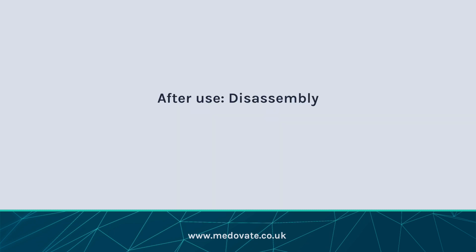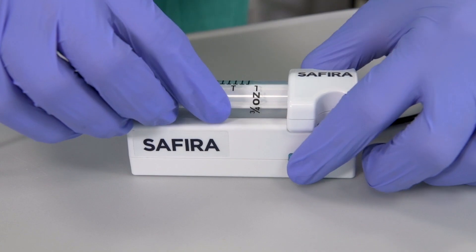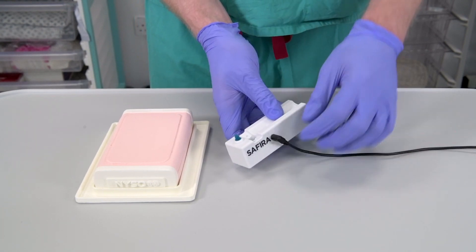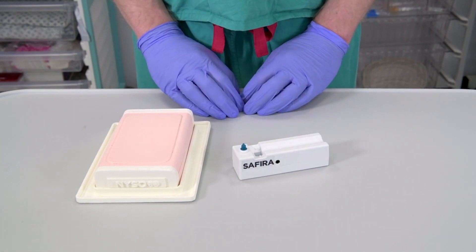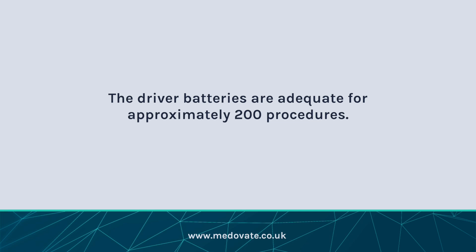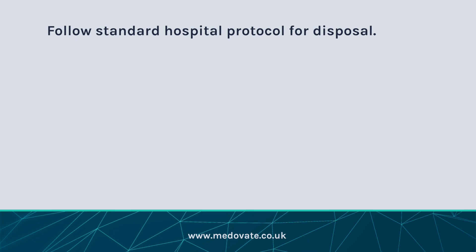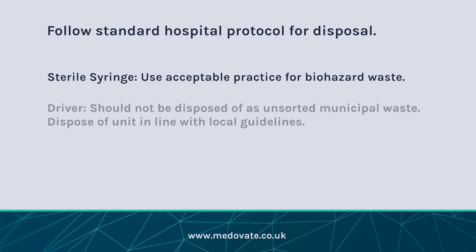Disassembly after use. After completion of the procedure, remove the syringe from the driver by pressing the coloured syringe release button on the side of the driver. Disconnect the foot pedal. The driver and foot pedal components should be cleaned and stored according to hospital standard practice for reuse. The driver batteries are adequate for approximately 200 procedures. Follow standard local hospital protocol for disposal. The sterile syringe should use acceptable practice for biohazard waste. The driver should not be disposed of as unsorted municipal waste; dispose of the unit in line with local guidelines.